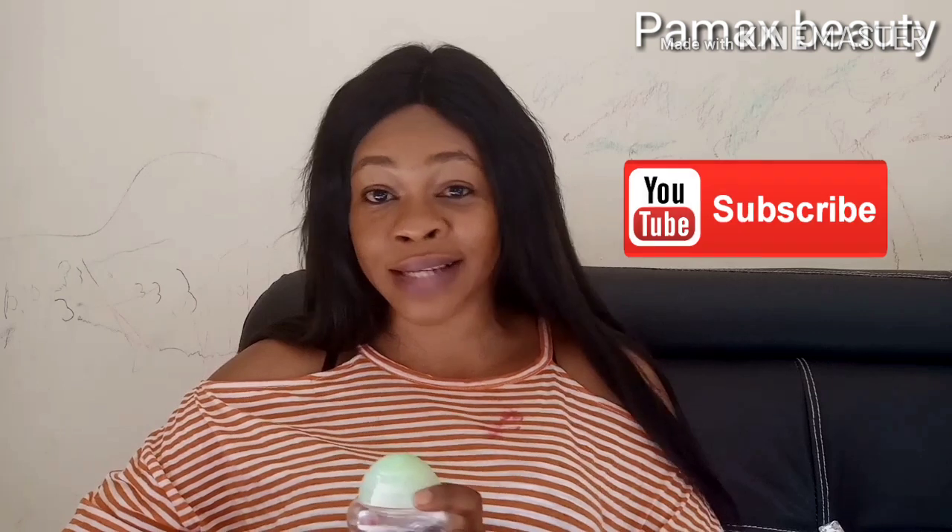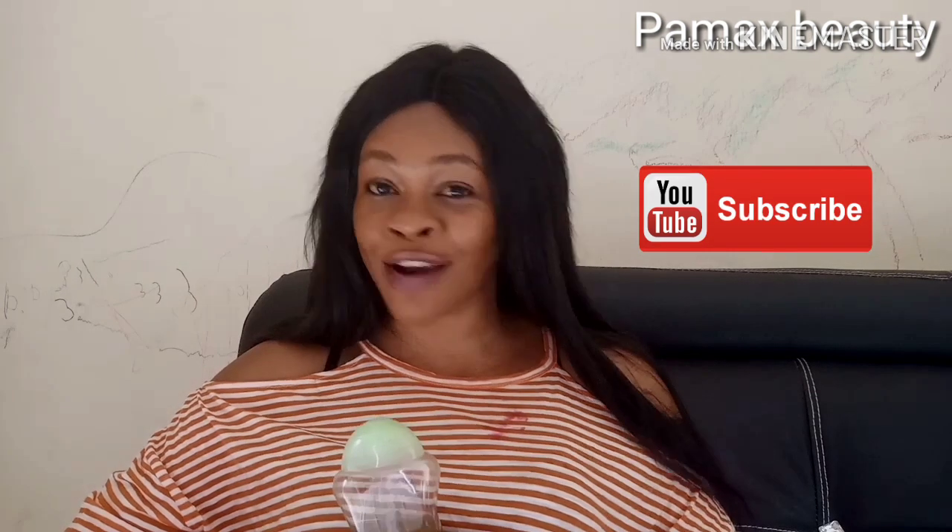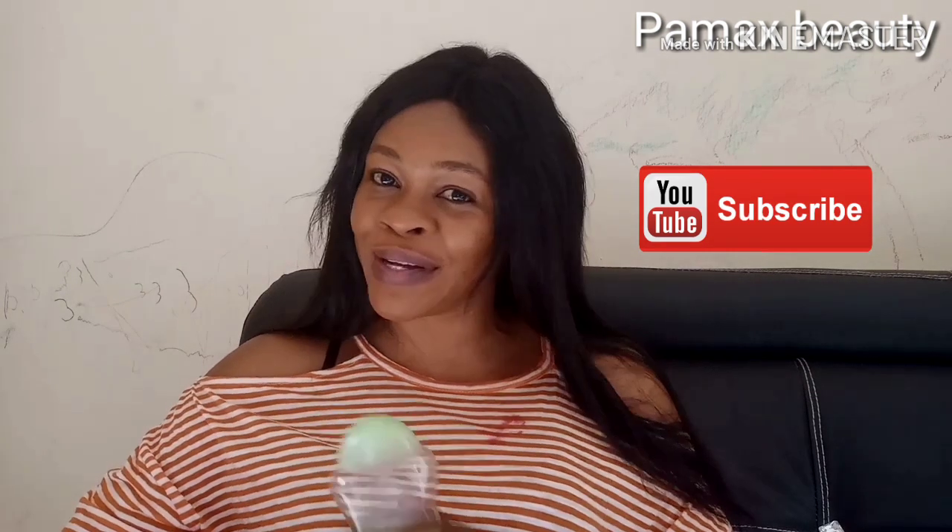If you found this video helpful, don't forget to give it a thumbs up and share it with everyone. If you're not subscribed to my channel, hit the subscribe button and turn on the bell so you get notified when I upload videos. See you in my next video!